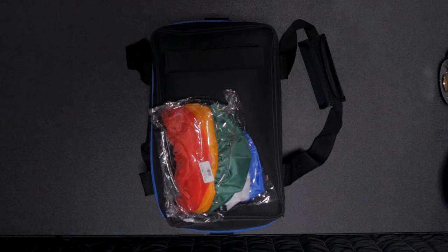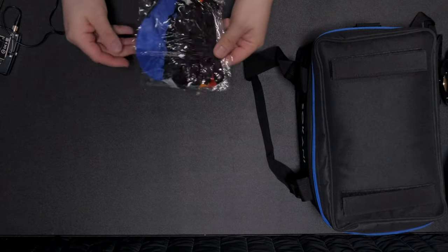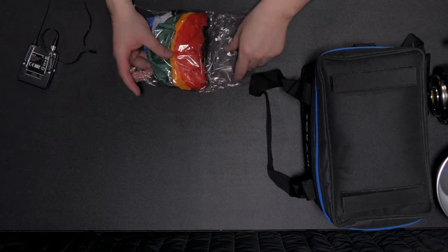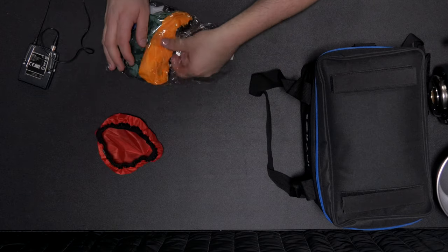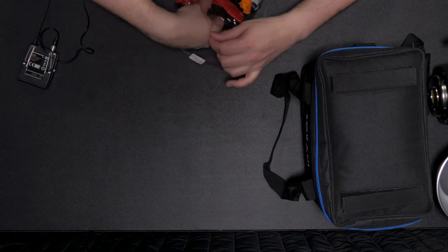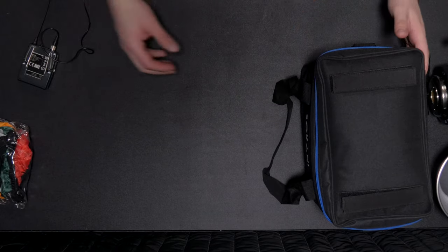Here we are sitting down with the Seconica X60. The first thing I got is this little pouch of interesting gels — like little shower curtain gels that go around the beauty dish. You get red, yellow, green, blue, and a diffusion one, which is very interesting. I'm not going to take them all out — I have a feeling they'll be very hard to get back in the bag.